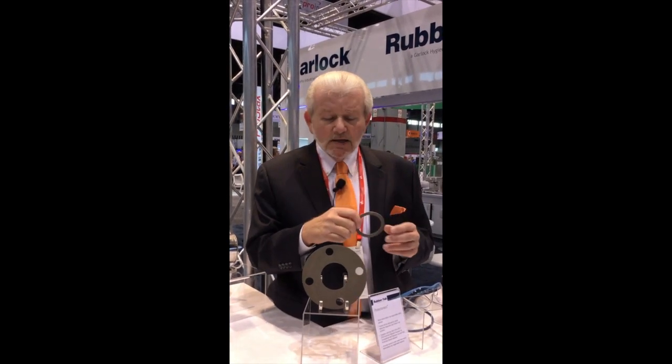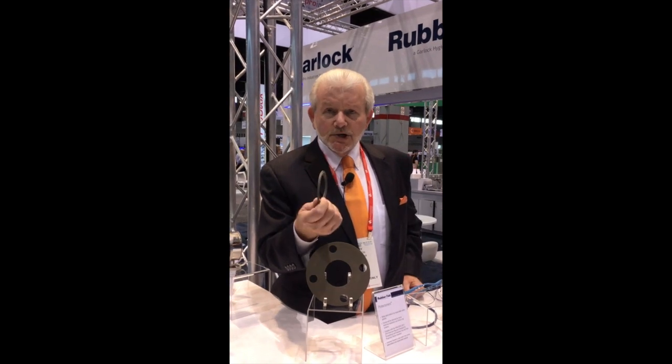I'd be safe to say that if you use Tuft Steel in place of any other gasket, you're going to get at least 10 times the life. I'm not going to guarantee that, but I will guarantee this: get a sample, try it, and if you don't like it, we won't sell you anymore. But once tried, you're going to love it. Tuft Steel — the best gasket on the market.